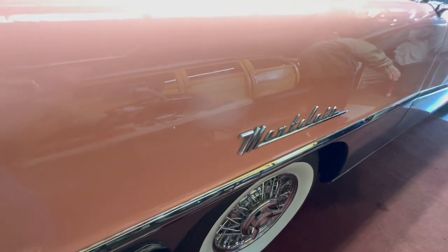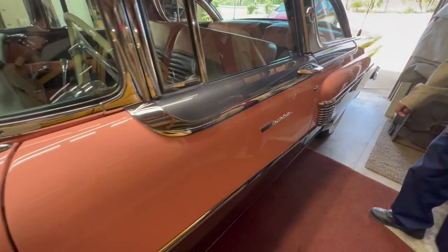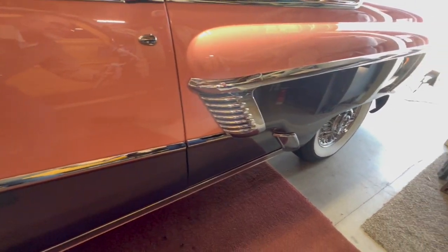It has spinny mufflers on it, and I have the fender skirts for it as well.